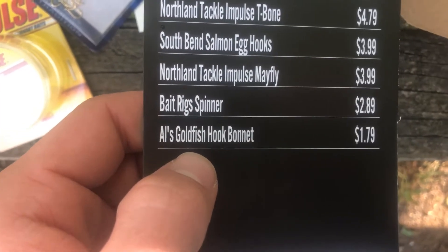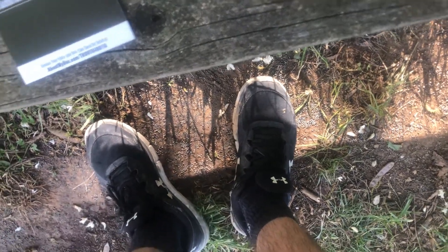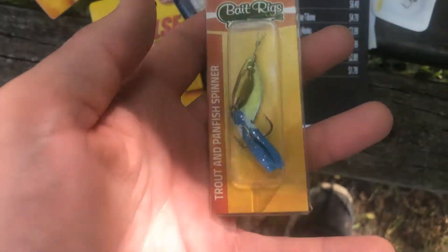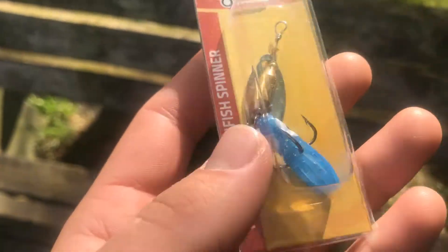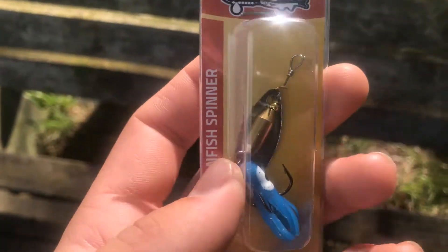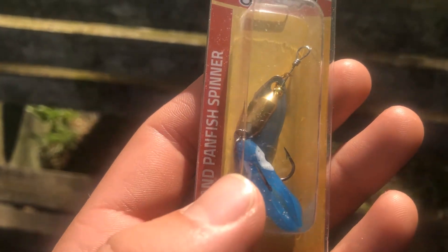Next we got the Bait Rig Spinner for $2.89. It's a nice inline spinner with a squid tail in the back. Cast this around — if you're fishing for stock trout, spinners are definitely going to be the way to go.